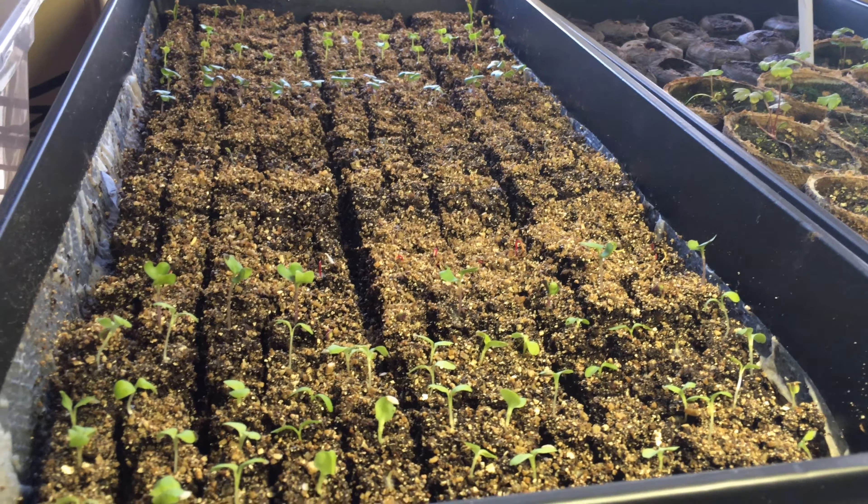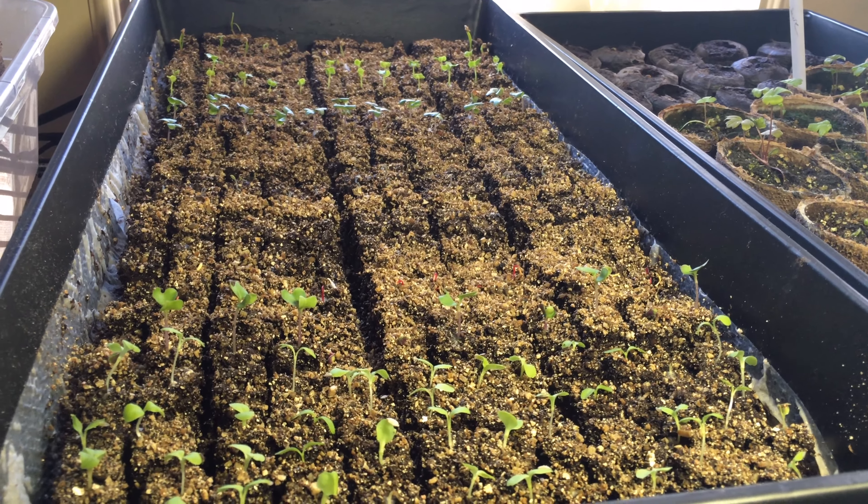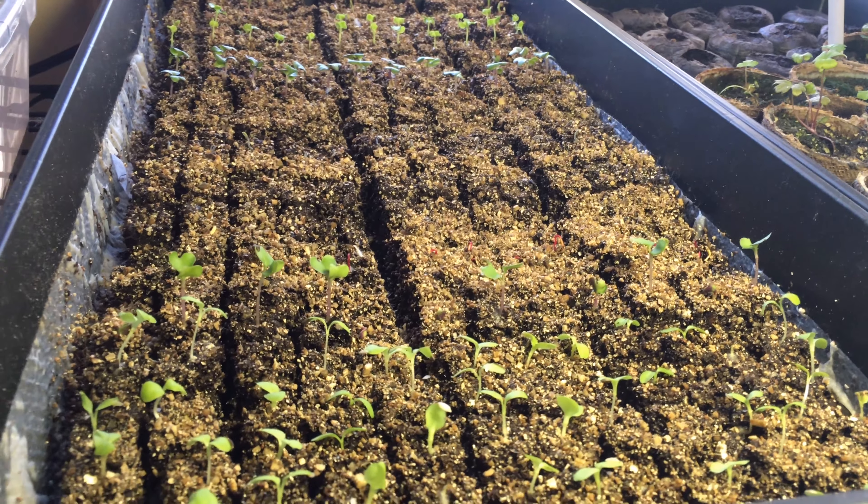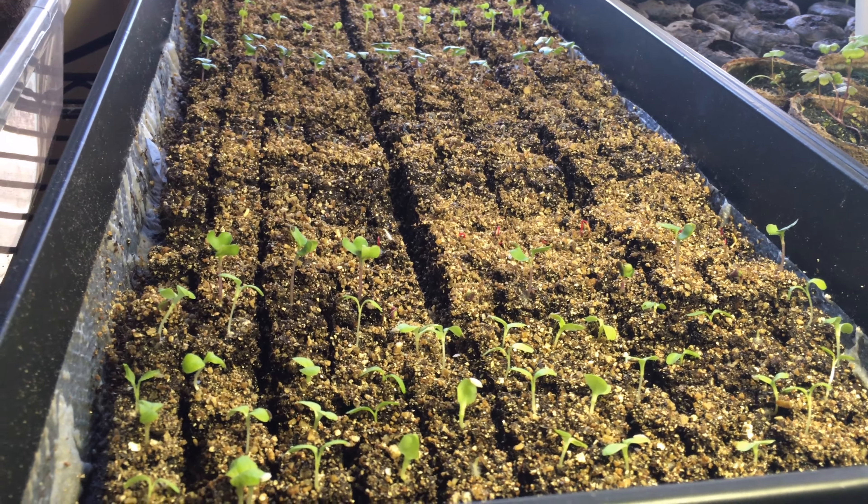Good morning and welcome to our daily vlog. I've shut the grow lights off because I wanted to show you what was going on with our seedlings. This is Sherry Ann Richardson from ExperimentalHomesteader.com.